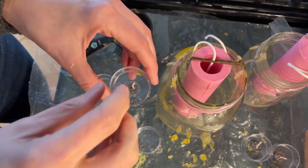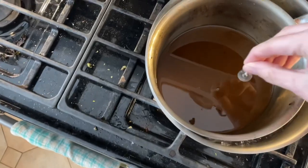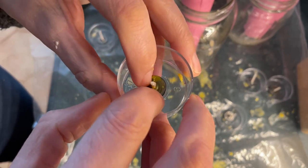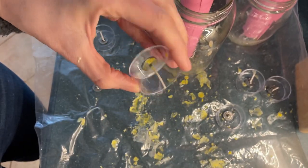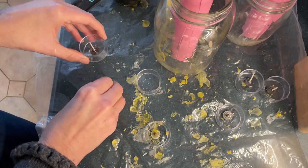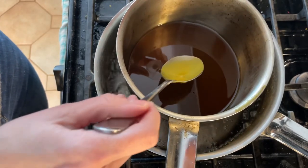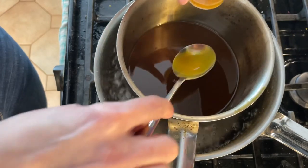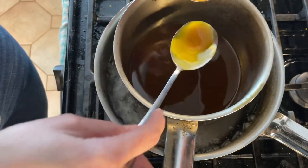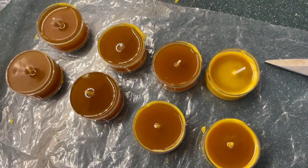First I'm going to make the tea lights. I take the end of the wick, dip it into the melted wax, then place it in the center of the tea light mold so it sticks down and stays straight. Now it's not going anywhere and we're ready to pour. The easiest way I've found to fill these little tea lights without spilling is to use a spoon and just fill them up. Wax will shrink a little so it's okay to fill all the way to the top. I'll put them somewhere to cool for about 15 minutes.